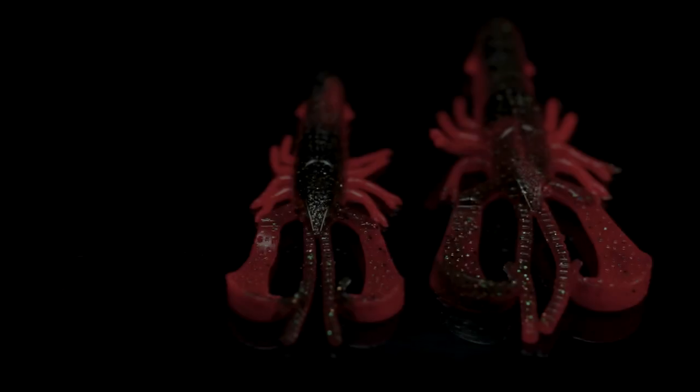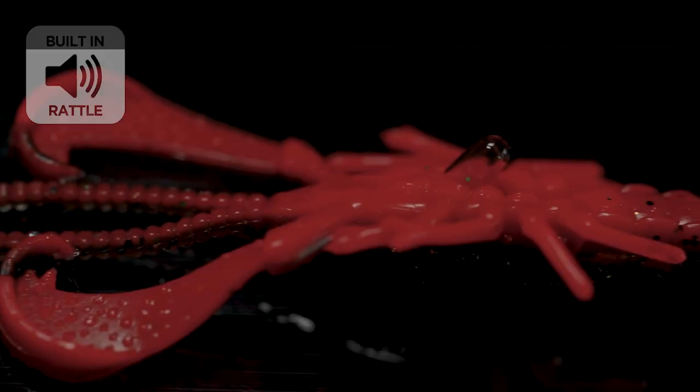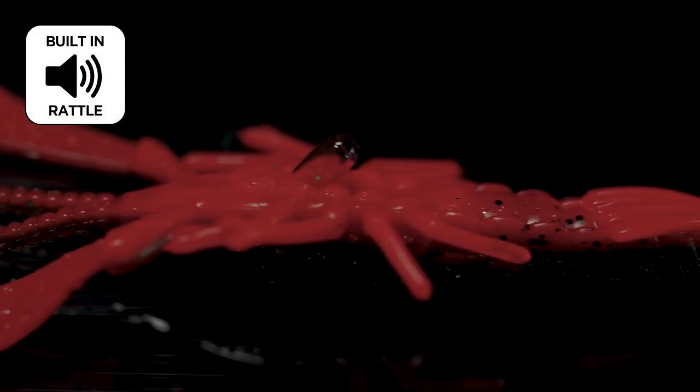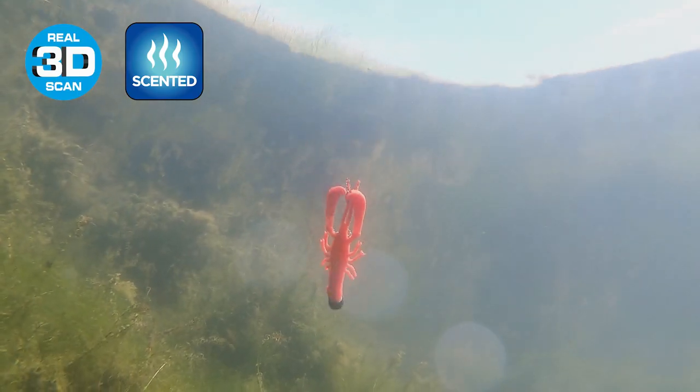The new Reaction Crayfish is just such an awesome imitation of a crayfish. It comes in two sizes and features a glass rattle in a little rattle chamber in the main part of the body. In the front part here you can remove it if you don't want that clicking sound.